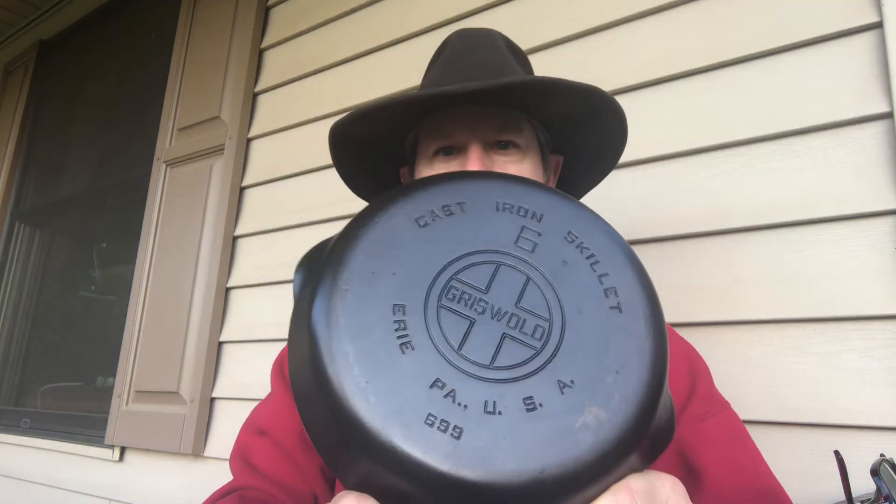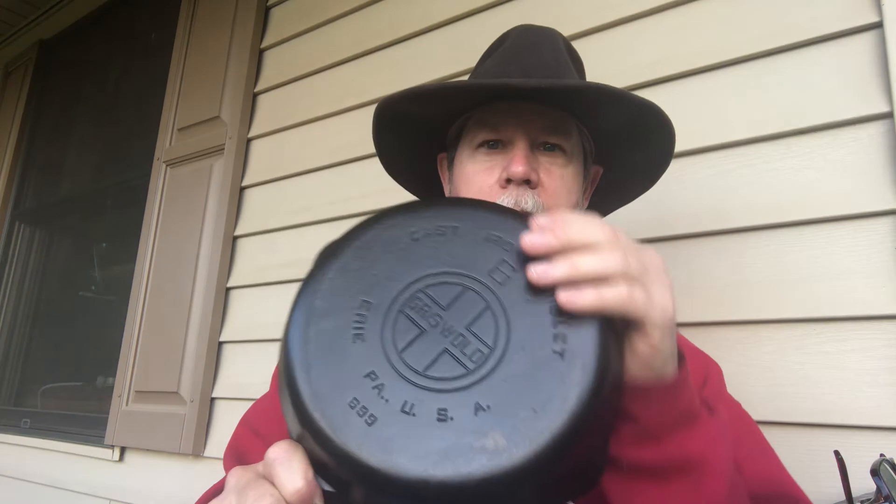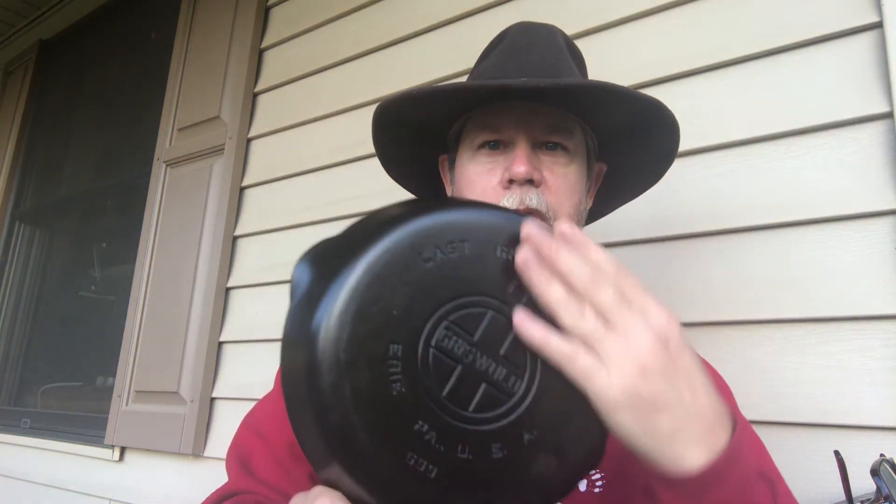The other thing is you want to use pretty flat-sitting iron. I do have some wobblers, but iron like this that does not have a heat ring on it at all and sits very flat to the surface of the glass is generally what I prefer to use.